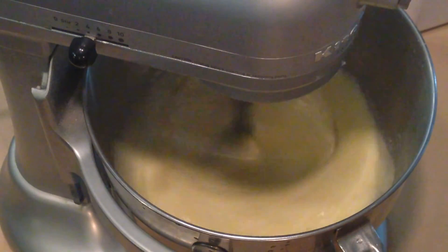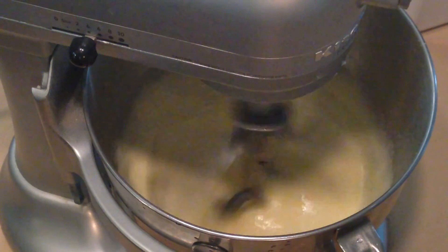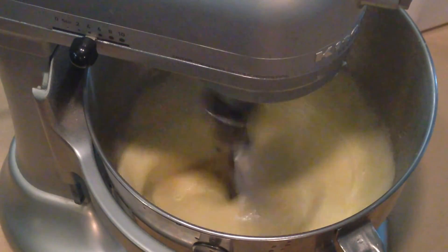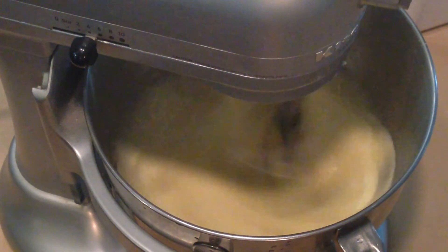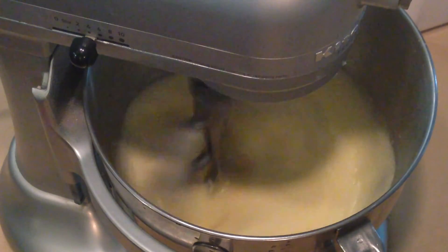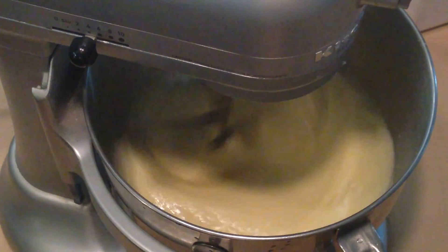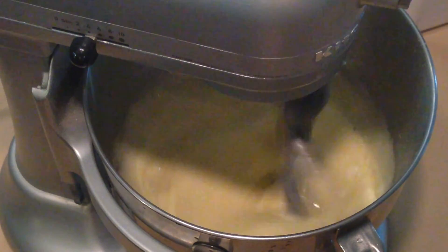Let those last few drops have a chance to swirl around and get to know each other. And this essentially is going to be a lemon custard that sits on top of the rest of the lemon bars. Just a couple more seconds to smooth out and we'll put on our last layer.